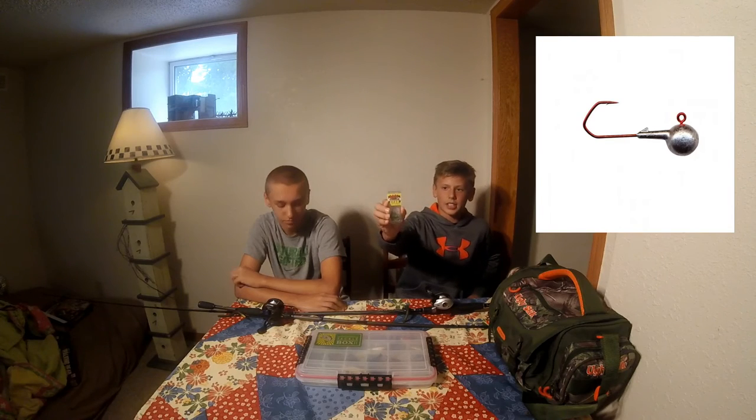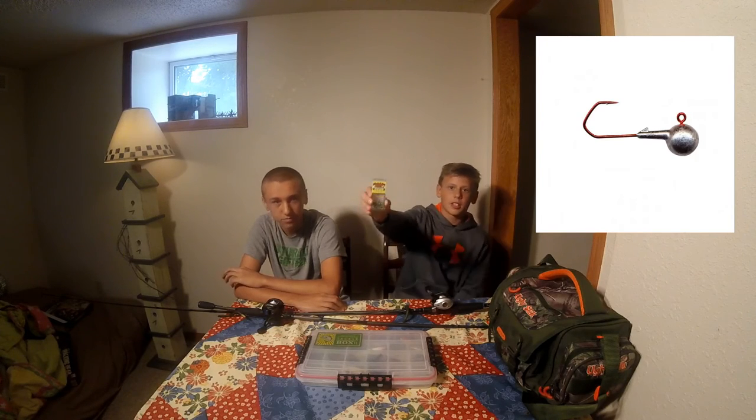Next we got these Bass Gear jig heads. You'll just throw a Senko on there and then jig it off the bottom. So basically this is a Senko starter pack if you've never thrown Senkos — you can Wacky Rig it, Texas rig it, or jig it off the bottom. It's just a starter pack for you guys.